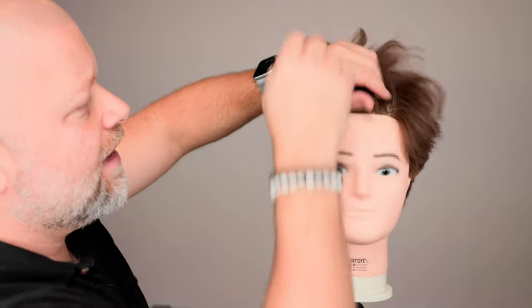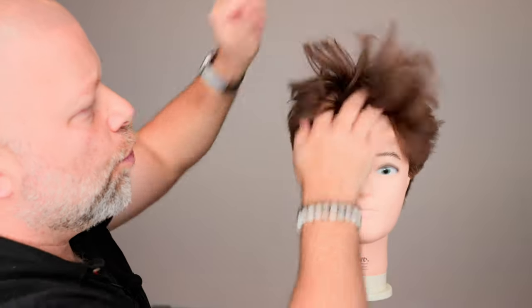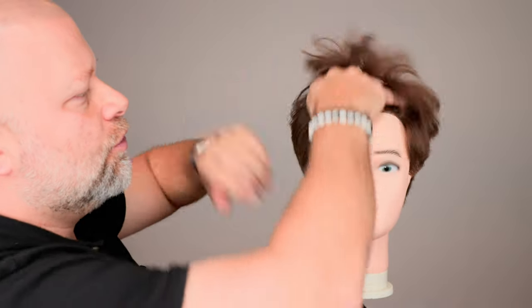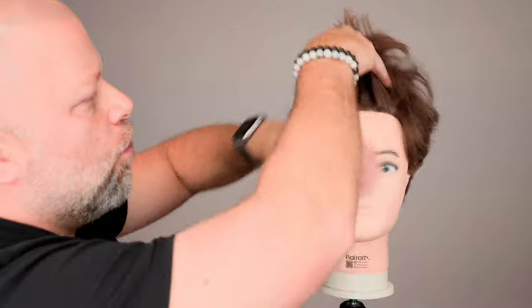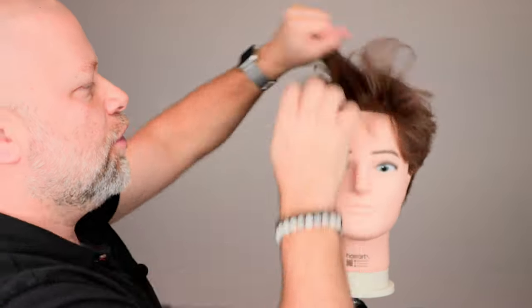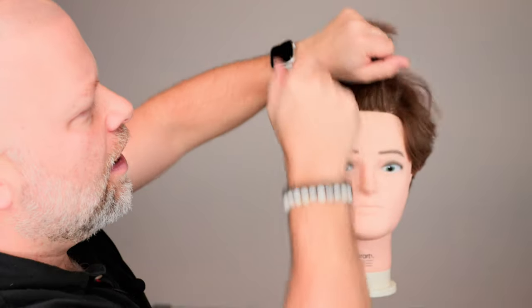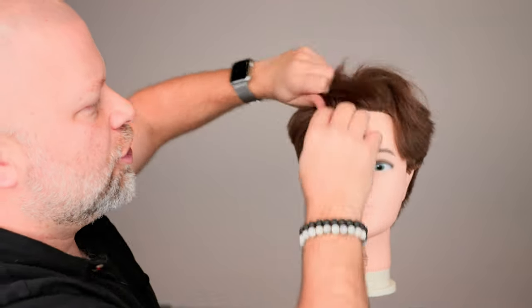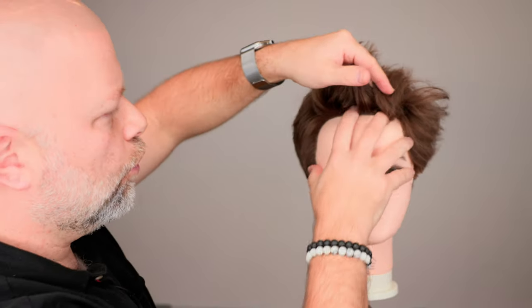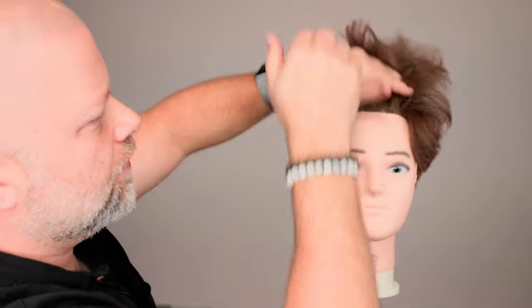Give it a couple seconds for the product to settle in. Again, it's going to feel a little damp, but when you work your fingers through it and work the product into the hair, it's going to actually absorb into the hair and soak up all those oils and create really amazing volume and texture. You can see I'm doing this rather quickly because I want to build that shape into the hair, and it's going to actually act like a holding dry shampoo because of the sea salt.